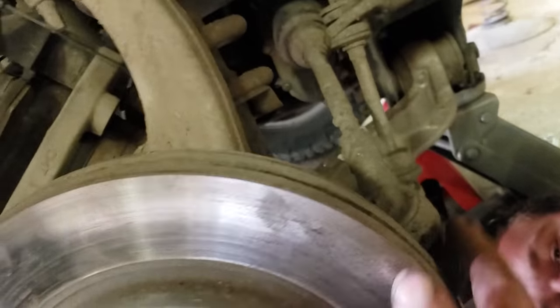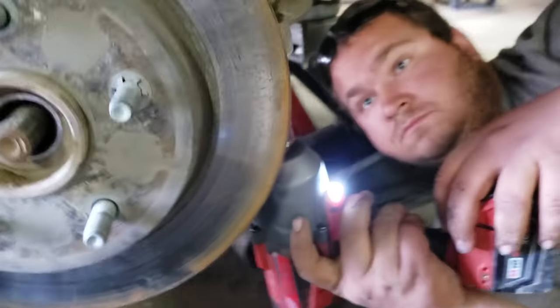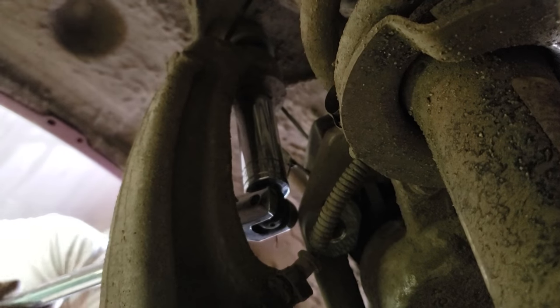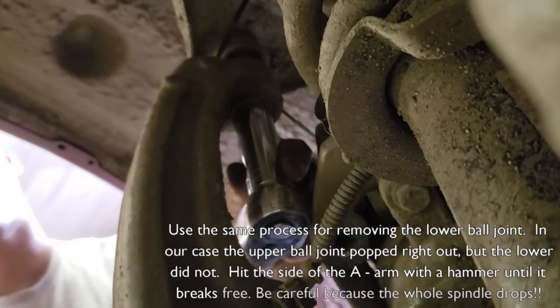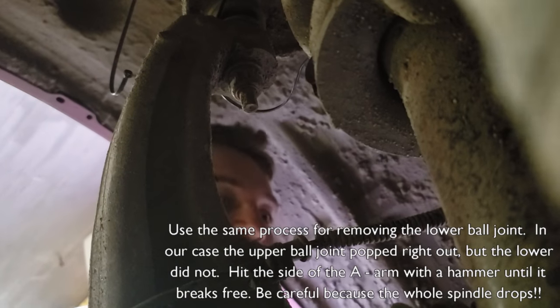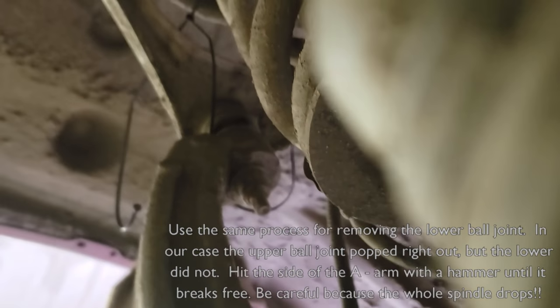After you get the axle nut off, we're going to take the tire off. Then we're going to take the ball joint loose so this whole spindle comes down. Oh, she popped by herself — the zip tie came loose. I don't think I've seen that before.